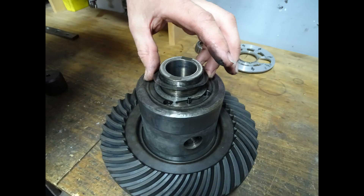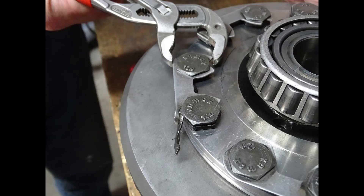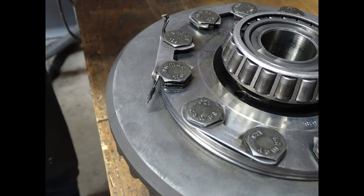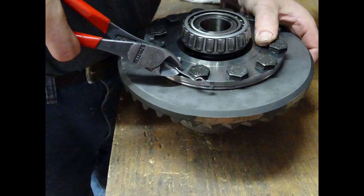The safety tabs that retain the ring gear need to be cut off. There is no good way of doing this — you've just got to force them out using a series of cutters and pliers.